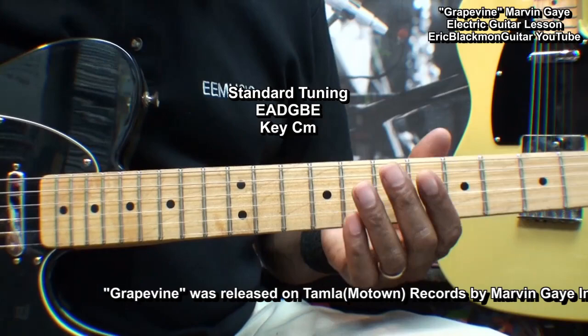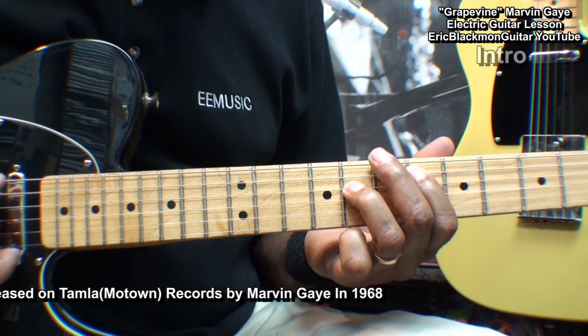The guitar is tuned standard: E, A, D, G, B, E. And we'll start with this little bit.